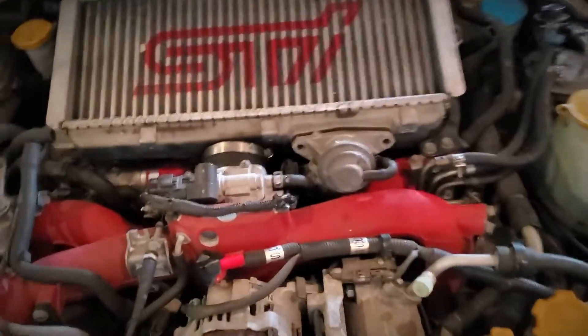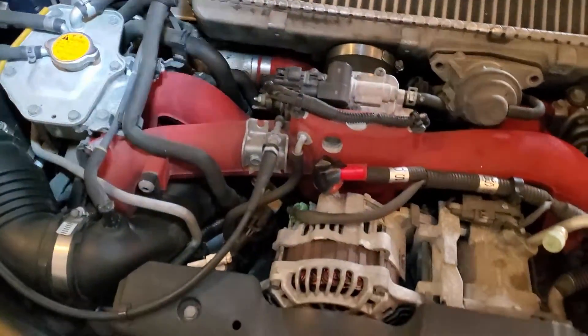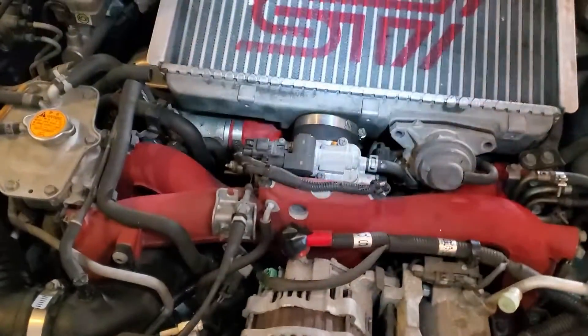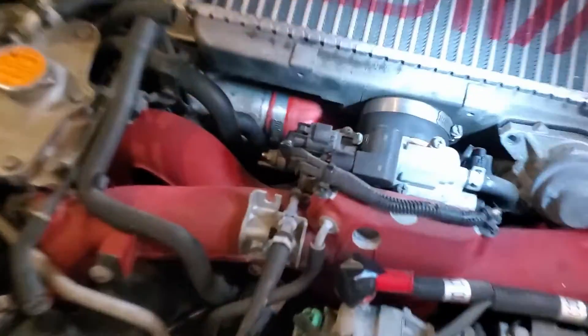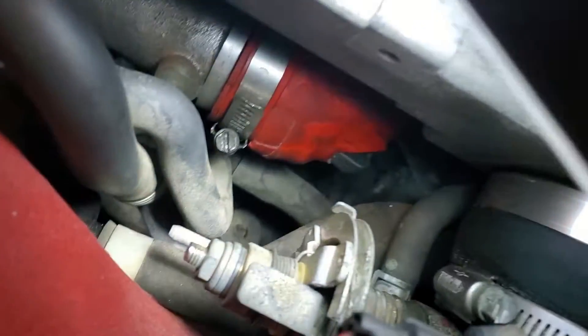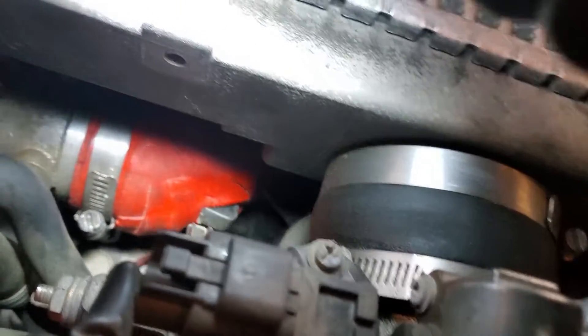Hey everybody, I'm working on the STI today. I thought it would be a good opportunity to get the camera out and show you what I'm doing. I'm taking the intercooler off to inspect the PCV system. It's a little more oily around everything than I'd like.